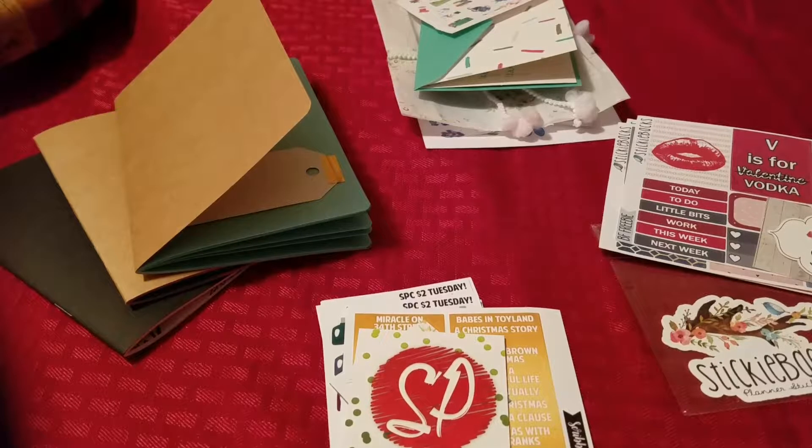Hey everybody! Just here with a quick Black Friday, Cyber Monday haul. Some of these have finally started rolling in. So now that I had three different shops, I wanted to go ahead and show you what I've gotten so far.